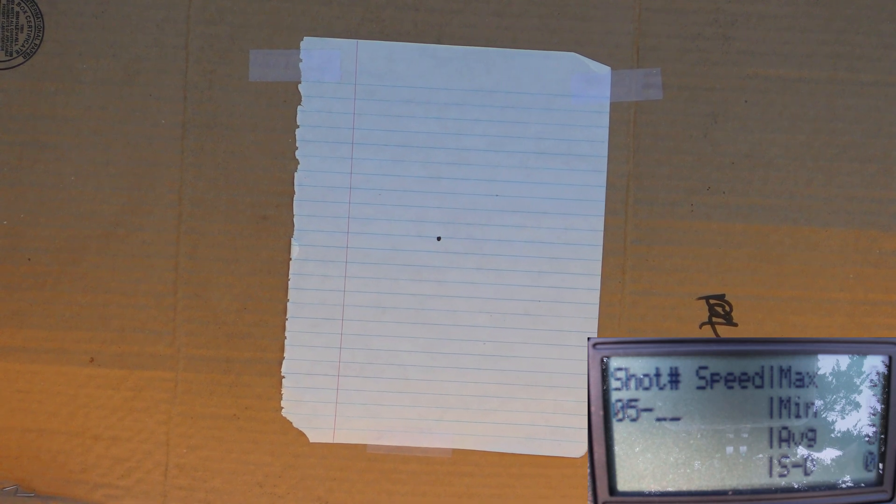All right guys, hopefully you can see the target as well as the MagnetoSpeed display. I'm going to go ahead and step back to 10 yards and fire six shots. The top speed we worked up to in the last video with this load was 1,269 feet per second, so let's see if we can get them any faster.